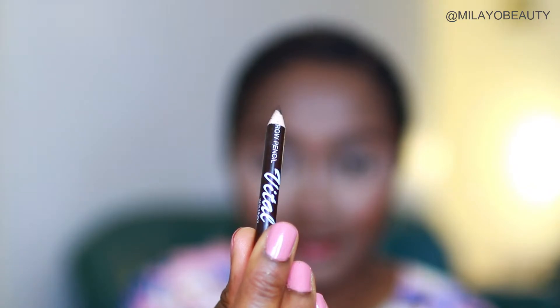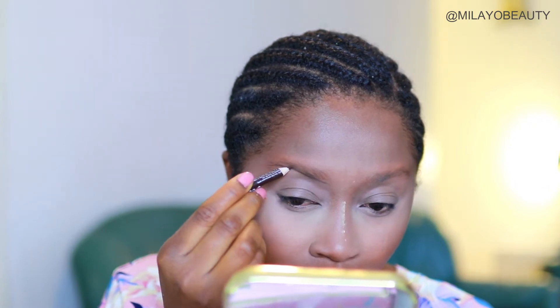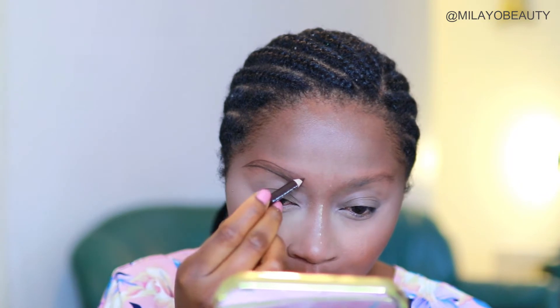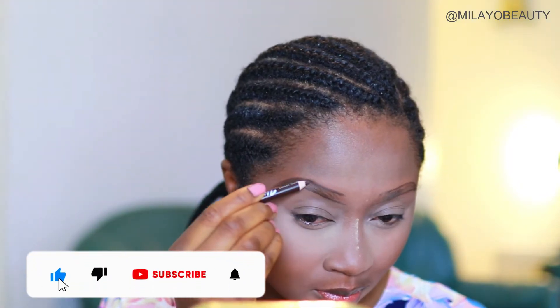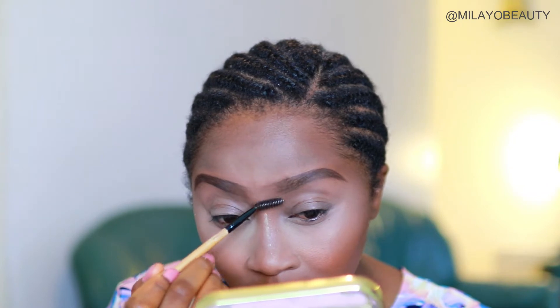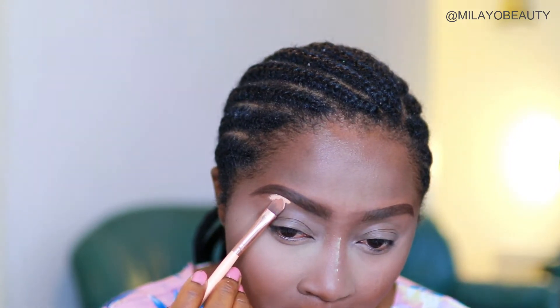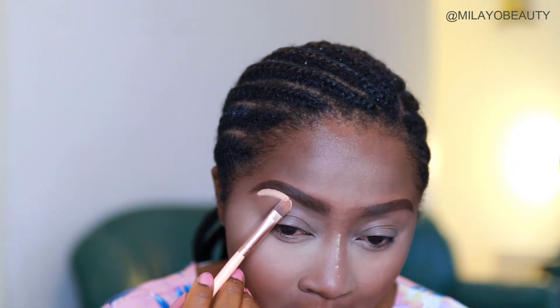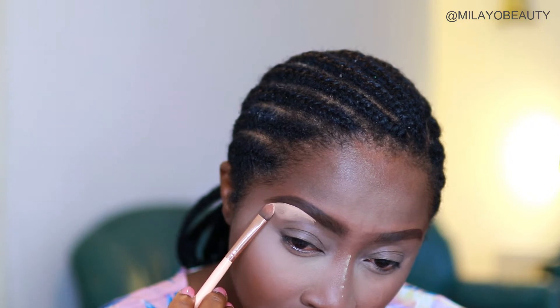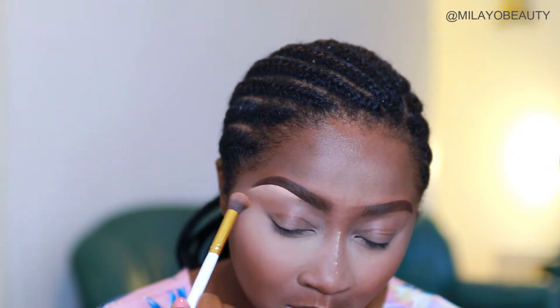I'm going to sharpen my brow pencil and then draw my brows. I've done this quite a few times and I have a video on it as well if you'd like to check it out. Then I'm taking the same concealer I used for highlighting to carve out my eyebrows — because I clearly haven't learned my lesson! I take a fluffy brush to blend it out, being very careful with the blending.